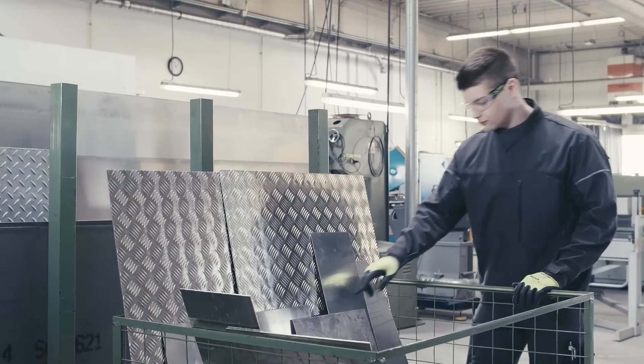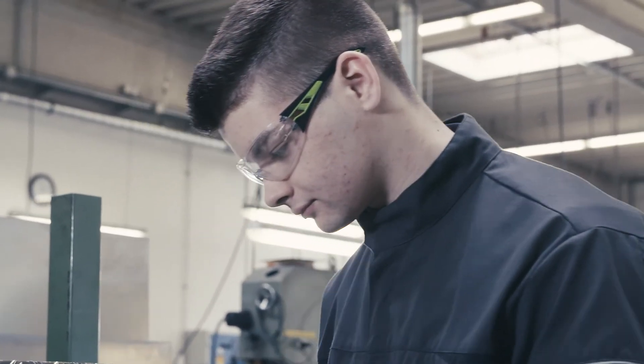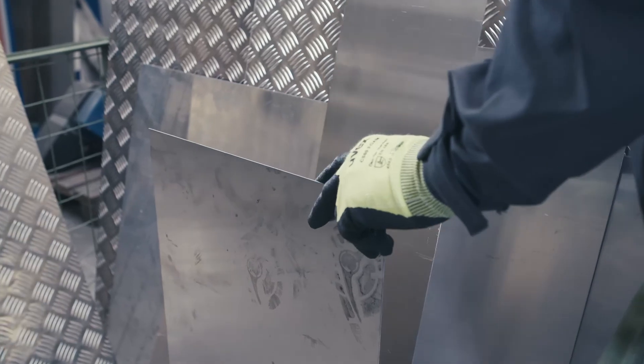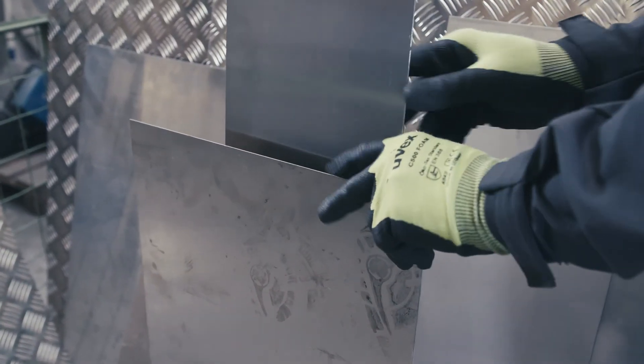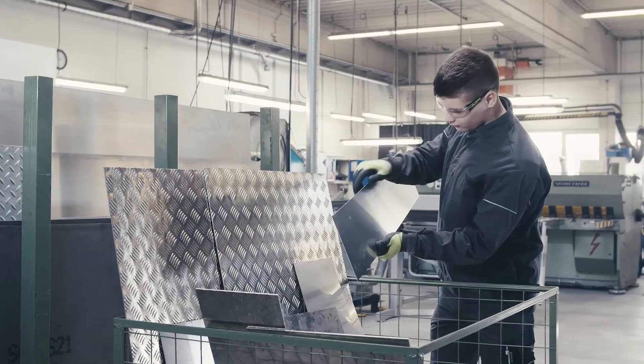When working with sharp objects such as metals, shavings and glass, the hands are exposed to a particularly high risk of injury. UVEX cut protection safety gloves provide reliable protection for your hands when engaged in such activities.